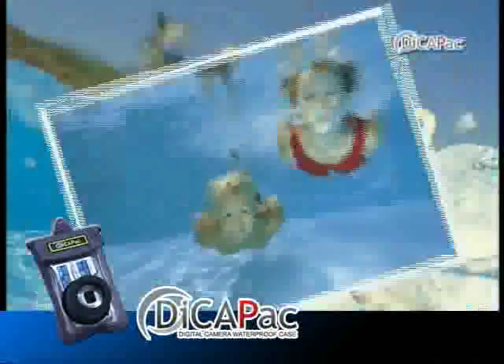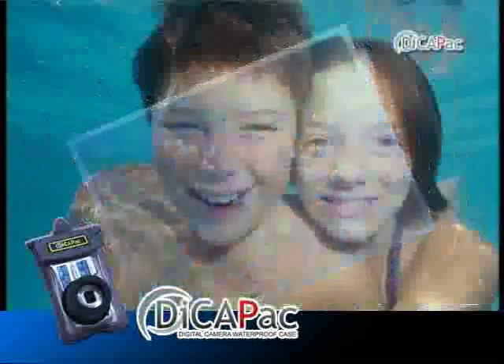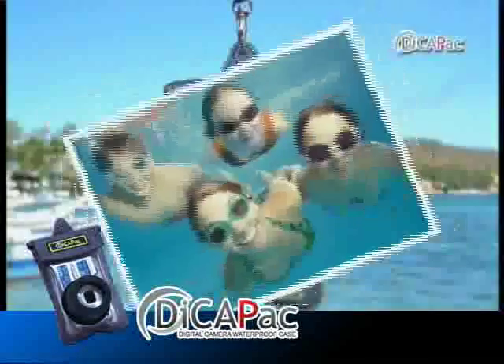Now we can capture ourselves in the water with our cameras. DekaPak will bring to life the images that we have only dreamed of.